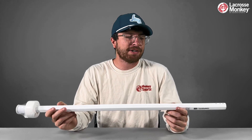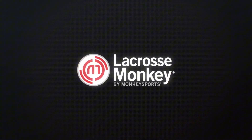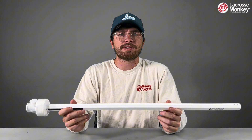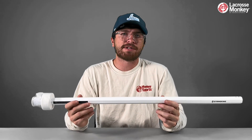Hey guys, I'm Tony with Lacrosse Monkey and today we're going to take a closer look at the String King Composite 2 Pro. The Composite 2 Pro is a carbon fiber shaft and it is built to be consistent. It will have no flex, giving you a very accurate shot. Since it is a carbon fiber shaft, it's going to be super lightweight.